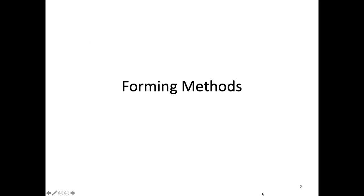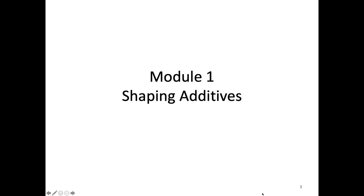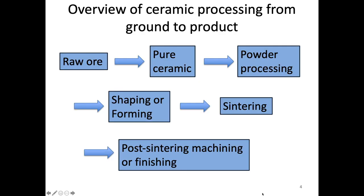Today's lecture we're going to talk about forming methods. This first module we're going to talk about things that we can add during the shaping or forming process and the effect that that has. Let's quickly go over a review of the entire ceramic processing process again. We can start from raw ore and we have to somehow get that to our pure ceramic of interest. Then we're going to do some powder processing, which we talked about in the previous lecture. And today we're going to talk about shaping or forming so that we get it in the approximate shape that we want.